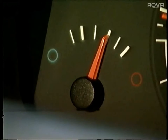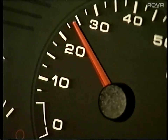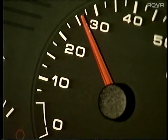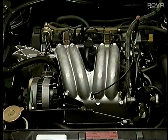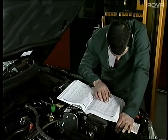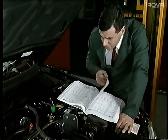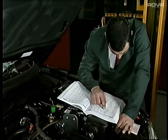Before inserting the probe into the exhaust, make sure the engine is at normal operating temperature and increase the revs to 2,500 for a couple of minutes to clear the excess condensation. Finally, ensure the engine is idling at its recommended speed. This complete procedure ensures, firstly, that valid readings are recorded, and secondly, that large amounts of water are not drawn into the gas bench.